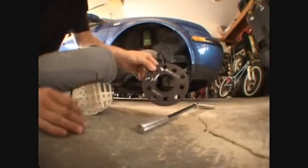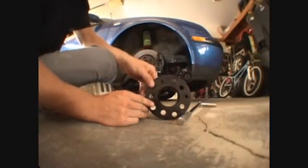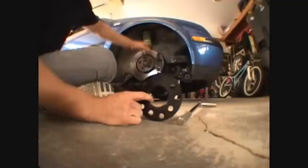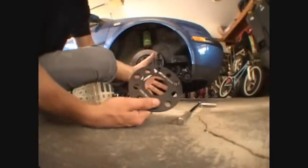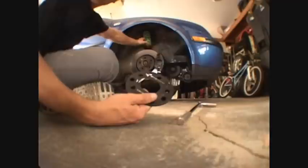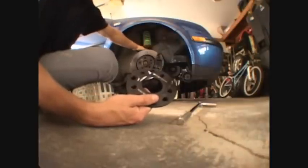This is called a spacer. It goes behind the wheel. So when you have a lowered car, everything sits down lower to the ground. You're going to need this spacer to push your wheel out from the suspension, or else it would rub against the coilover.